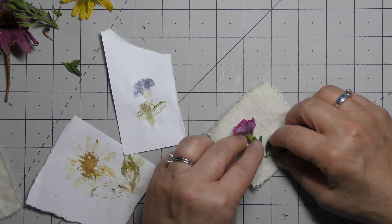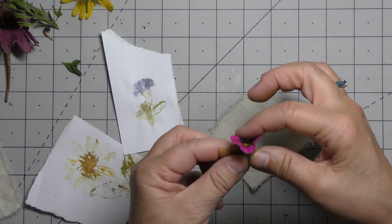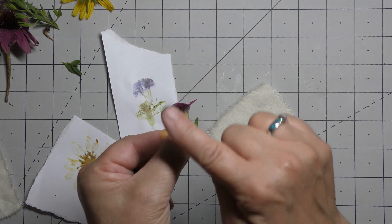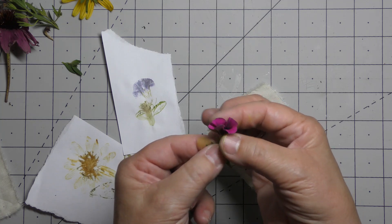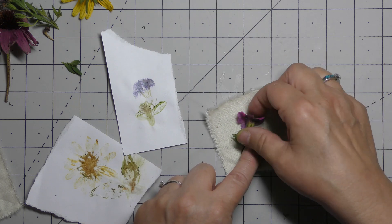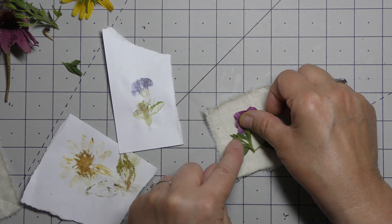I'm going to sort of spread things out. Instead of putting it on sideways, which would just make a big glob, I'm going to put it flat — so it's actually going to be facing down away from me. If I put it flat like this it's a single layer of petals. If you put it on its side you're going to have multiple layers of petals and it'll get juicy and turn into a big blob of color. So flatten it out as much as you can.